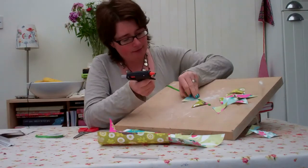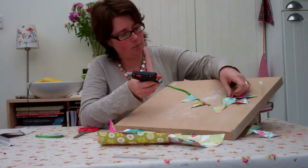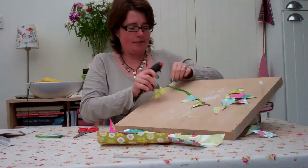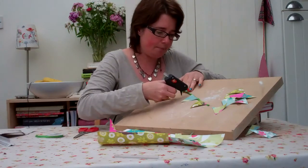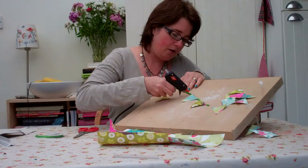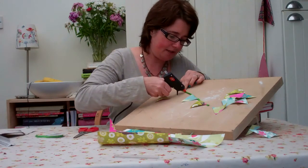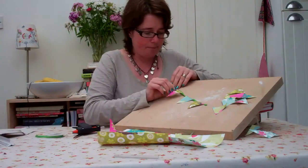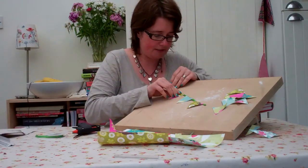So now I'm just going to put — I've actually been putting the blobs of glue on the ribbon. Obviously if you want to be really precise, which I'm just not a very precise person, you can measure it all and have it all perfectly even spaces in between, but that's just not me.